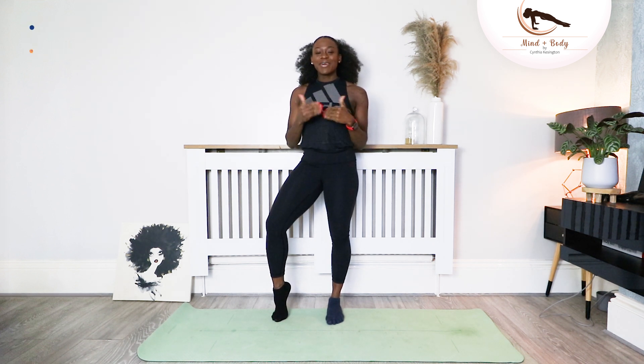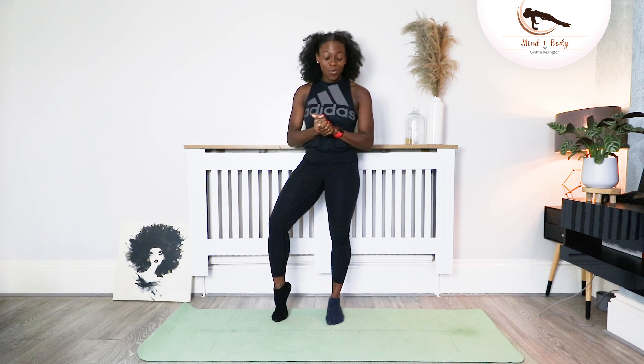Hello and welcome back to my channel. I am Cynthia Kensington and I'm a mind and body coach. Today I'm going to take you guys through a full body pilates, very much beginner friendly. So if you're ready, come along with me.